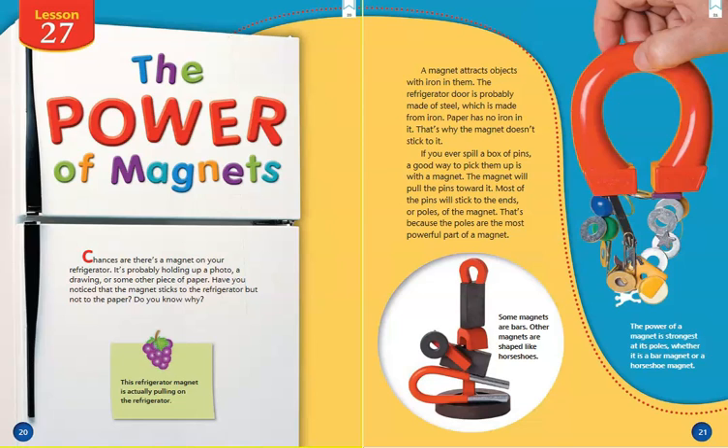Chances are there's a magnet on your refrigerator. It's probably holding up a photo, a drawing, or some other piece of paper. Have you noticed that the magnet sticks to the refrigerator but not to the paper? A magnet attracts objects with iron in them. The refrigerator door is probably made of steel, which is made from iron. Paper has no iron in it. That's why the magnet doesn't stick to it.